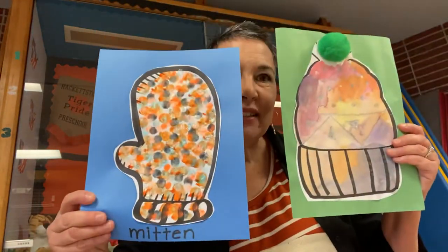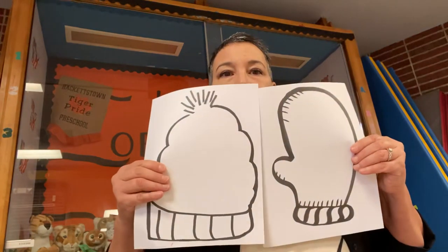Hi Tiger Friends! It's Miss Erica and today we're going to make a winter hat and a mitten. You'll need your hat and mitten papers from your January packets that we sent home. And you'll need some crayons and your watercolors that we sent home.